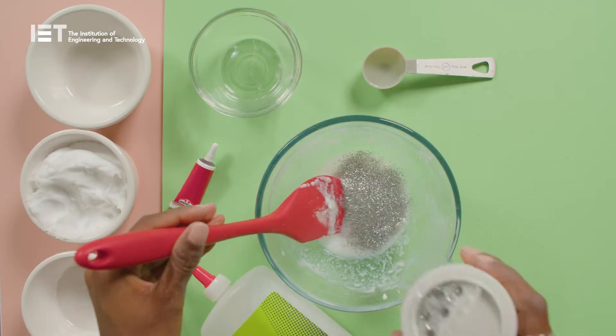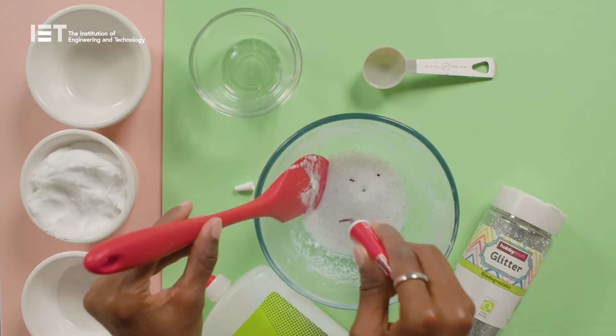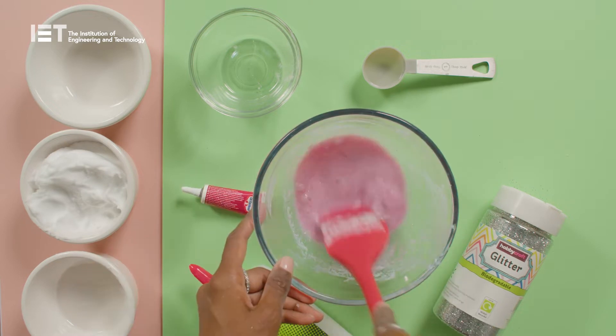This is a good time to add the glitter and food colouring to really make it sparkle and shine. Give it another good stir.